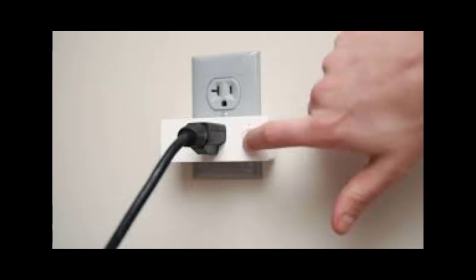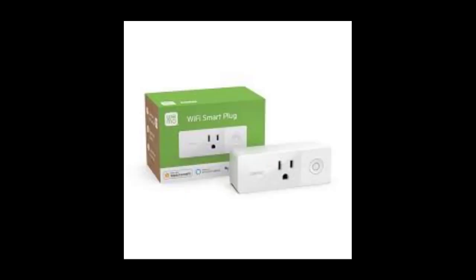Step three: release the power button to Wi-Fi reset the Wemo Mini.